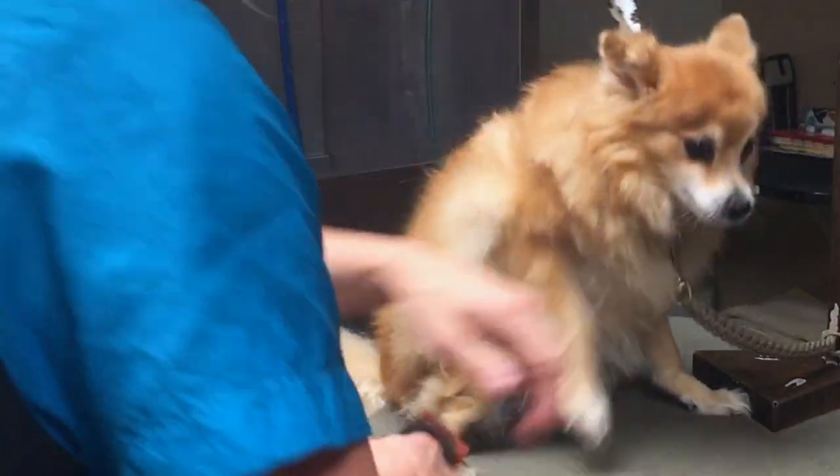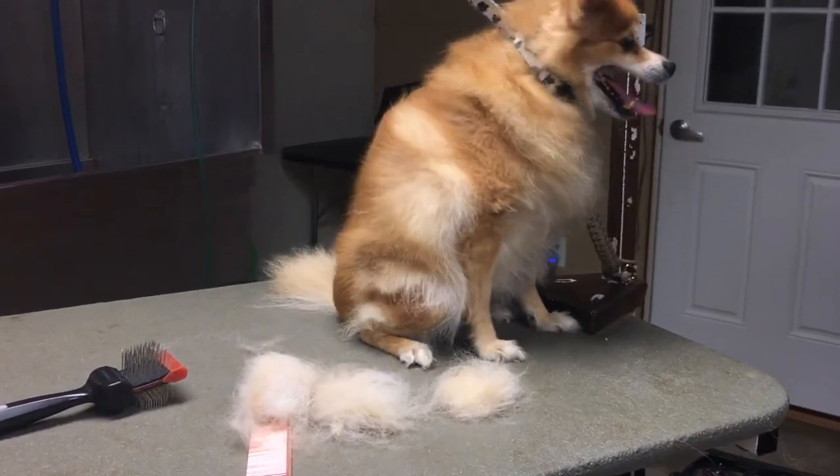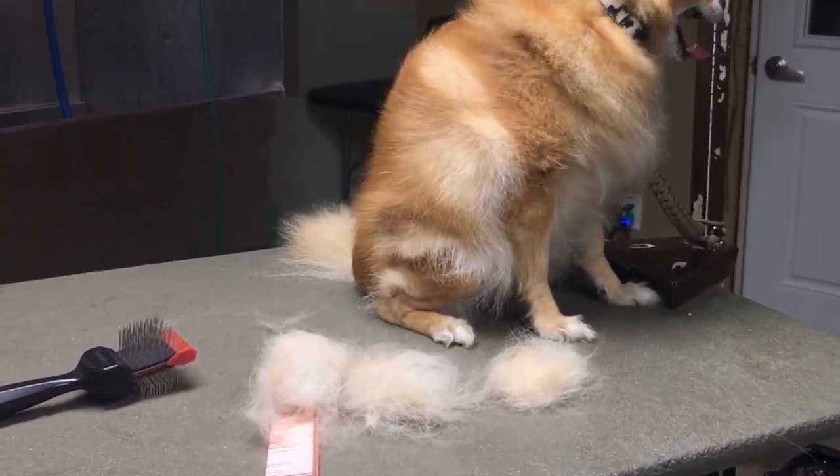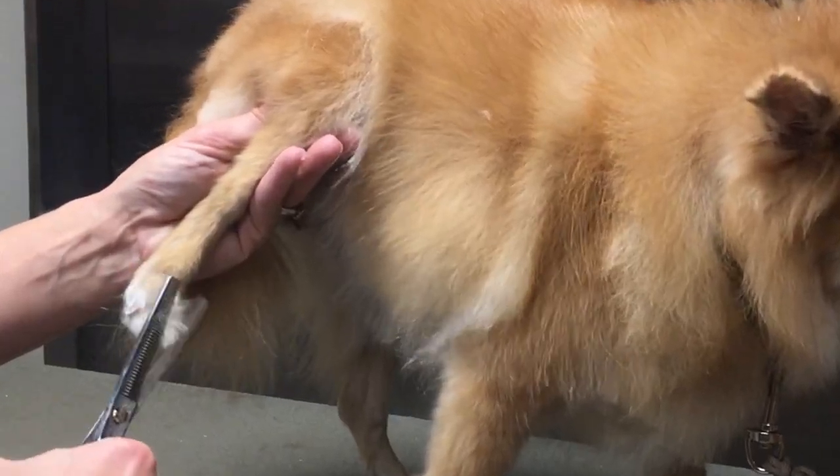After I thoroughly brush her everywhere, we're going to head to the tub. That is the hair we've removed from Foxy before the bath. Now let's head to the tub — but stay tuned because we're going to trim up her feet really good, and I'm going to show you how to do that. It's simple.